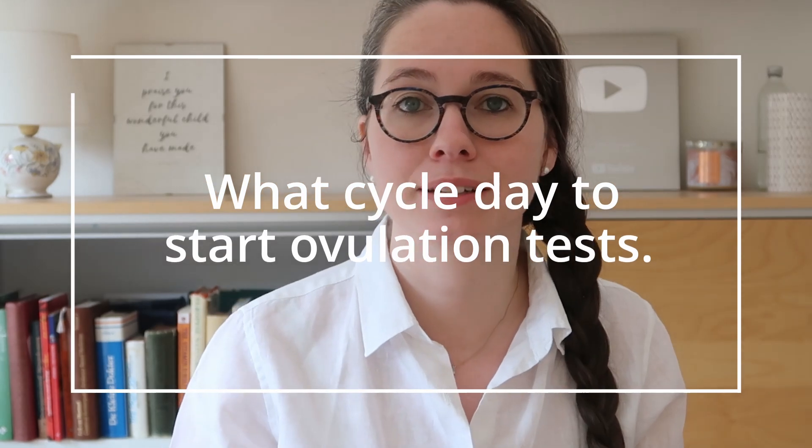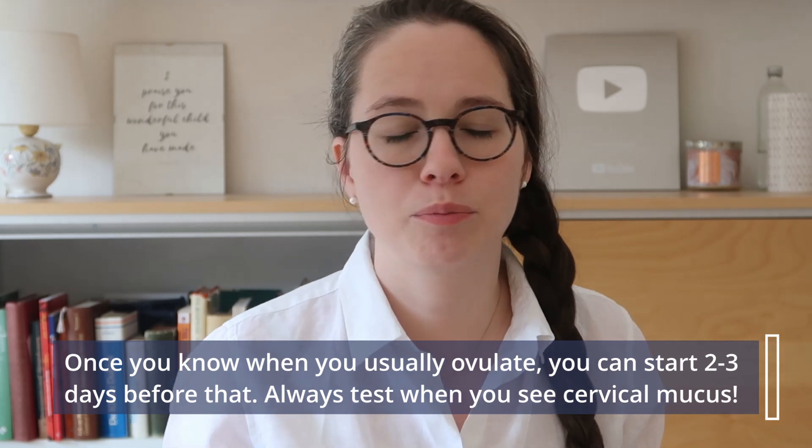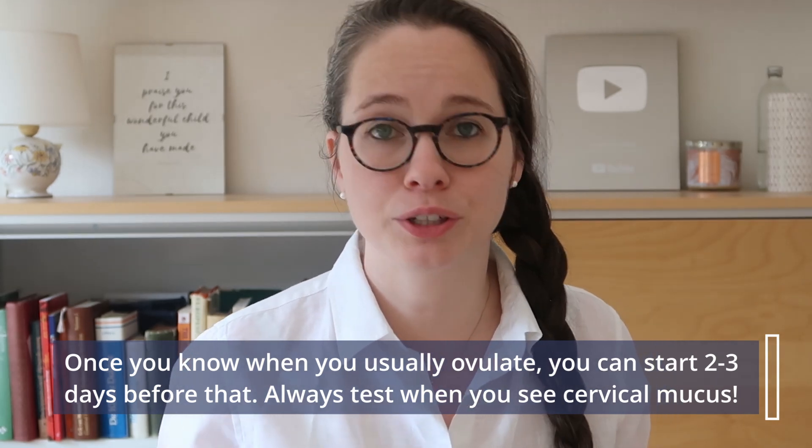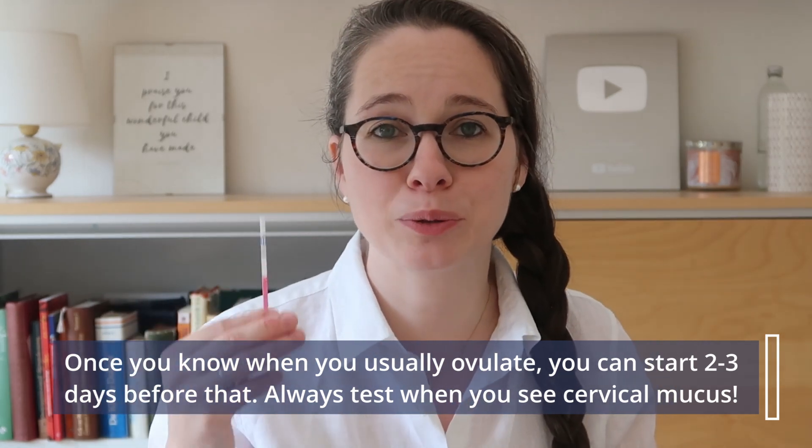Your body could be gearing up towards ovulation again later in the cycle, and you might think you already ovulated. So keep testing until you have a negative as well as elevated temperatures. As for when to start testing after your period: if you have a textbook 28-day cycle and ovulate on cycle day 14, I would probably start testing around day 10 or 11. If you haven't been charting at all and are worried about missing ovulation, I would start testing the day after your period stops.